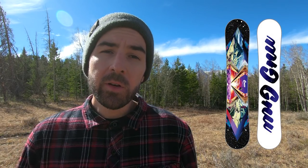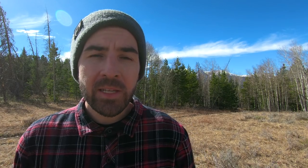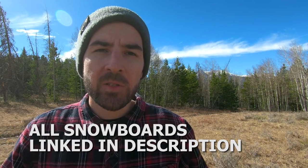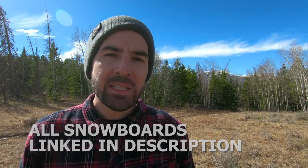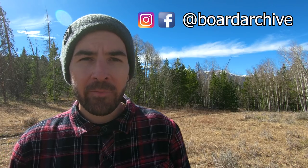If you guys are looking for a women's equivalent, I'd have you check out the GNU Velvet Neuru — the Neuru is actually going to be a rocker-dominant snowboard, but as far as a similar price point and similar features, the Velvet Neuru is going to be what you want. Thanks for watching guys. We're going to have every single one of these snowboards linked down in the description below. I'll also have a detailed written review available for you guys, and if you have any questions I'd be stoked to hear about it down in the comments. You can hit me up on social media at Board Archive — thanks again for watching, I appreciate you.